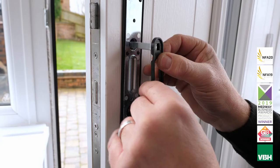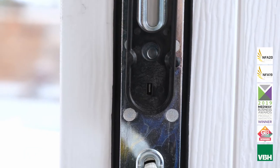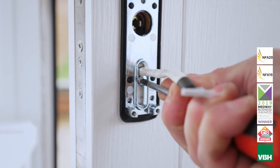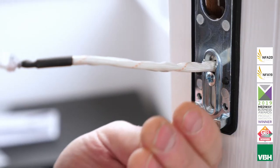Use the jig to ensure the mounting plate is in the correct position and is square. Do up the mounting screws to ensure the backplate is secure, then remove the jig. Ensure the mounting plate is fully fixed to the door with the five self-tapping screws.